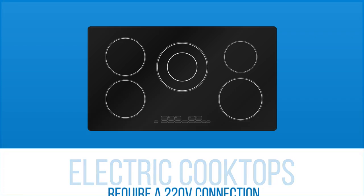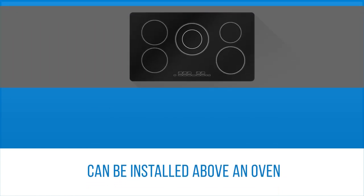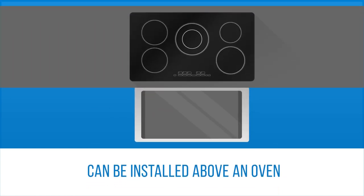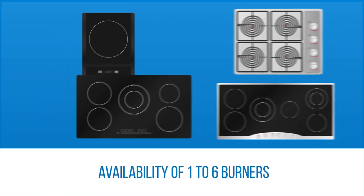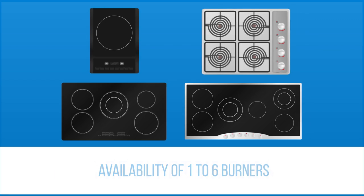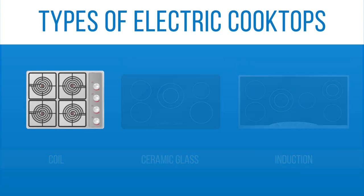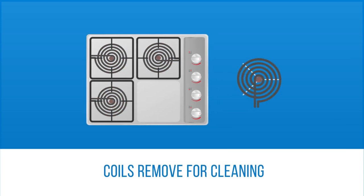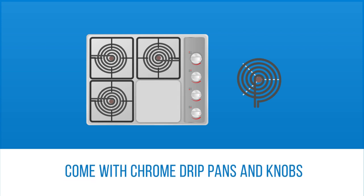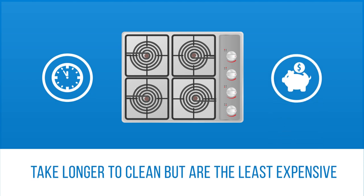Electric cooktops require a 220-volt connection in your home and, like standard gas cooktops, can be installed on top of your countertop with a new or existing oven underneath. They are available in sizes ranging from 12 to 45 inches with one to six burner elements. Electric cooktops have three top options: coil, ceramic glass, and induction. Coil burner cooktops have exposed electric heating elements that radiate heat to the pan. The coils remove easily for cleaning and come with chrome drip pans and removable knobs. Coil cooktops take longer to clean but are the least expensive of the three types.